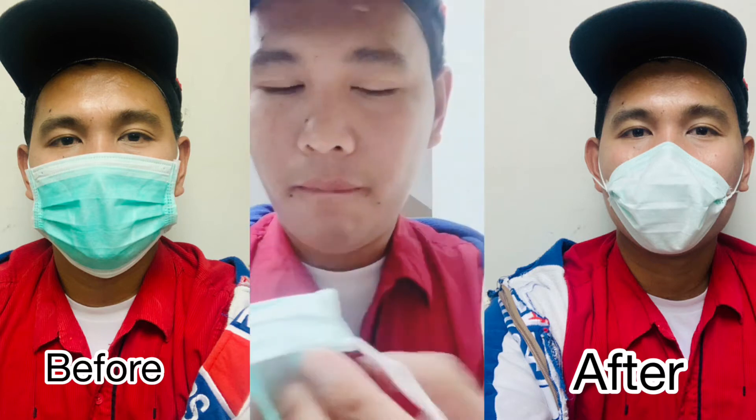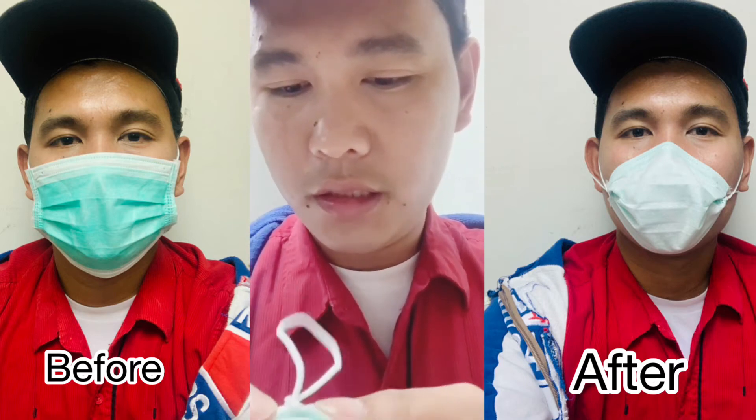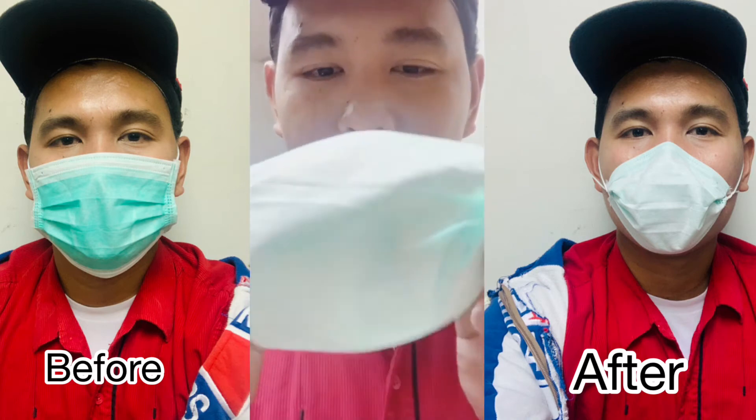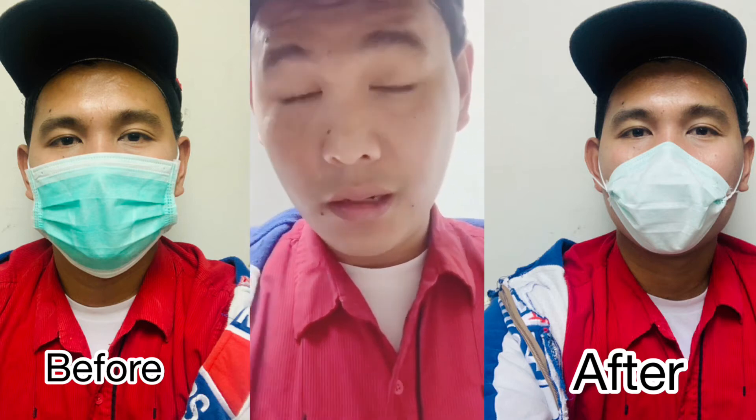The same on the other side — push and fold it. And there you are, you have already your DIY N95 mask, which is safe guys because it's properly closed.